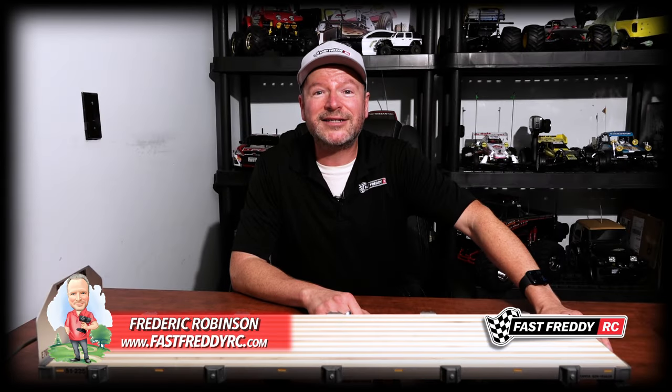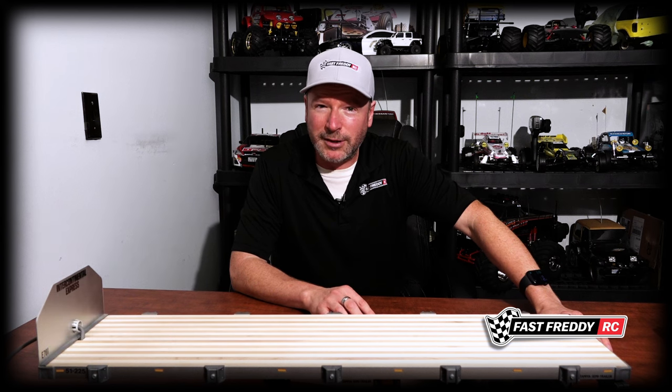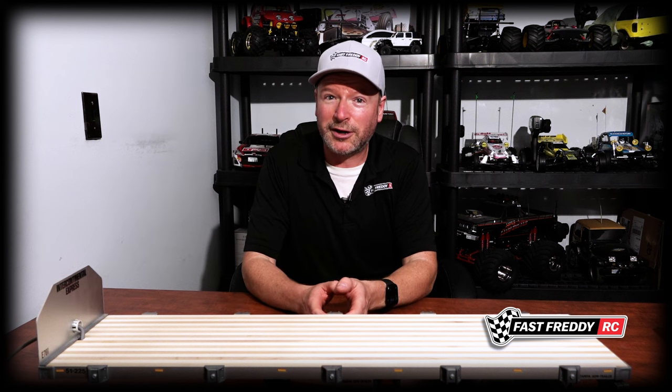Welcome back to Fast Freddy RC. Today I want to talk about 1/14 scale — more specifically, the 1/14 scale semi-trailers that Tamiya produces for the North American marketplace that are actually on this channel. So we're going to start now.